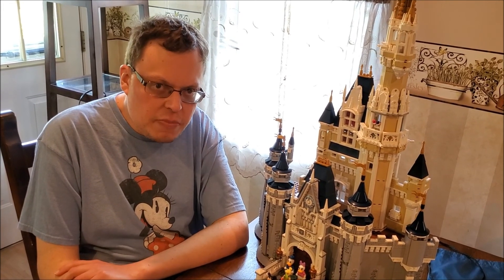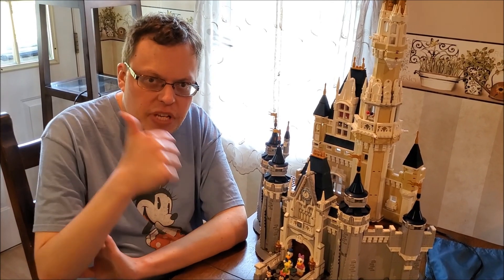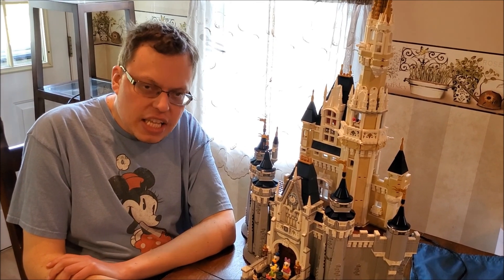Anyway folks, that's going to conclude today's episode of DB Lego. Hope you all enjoyed. If you did, please make sure to leave a like and don't forget to subscribe if you're new. Have a magical day, everyone. Thanks for watching.